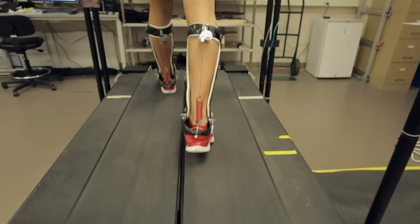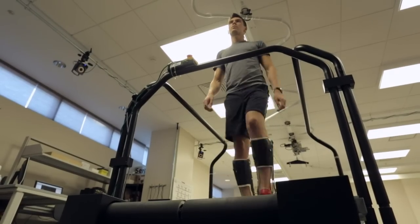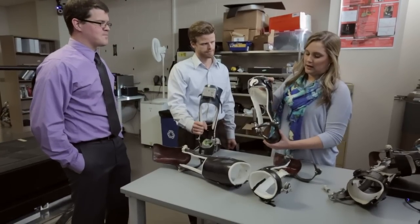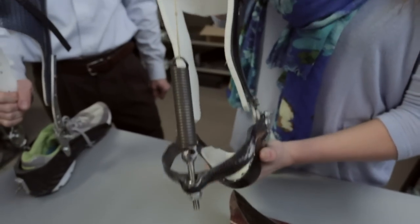We could reduce the forces in the person's calf muscles and actually reduce their energy cost by about 7%. A device like this might be very useful for the normal aging population who are suffering muscle weakness due to atrophy.